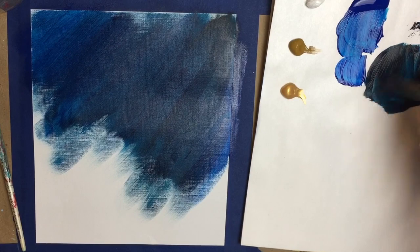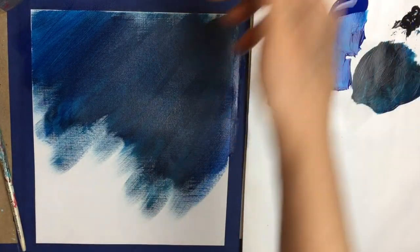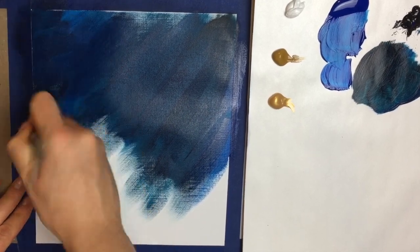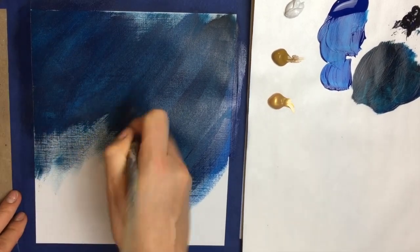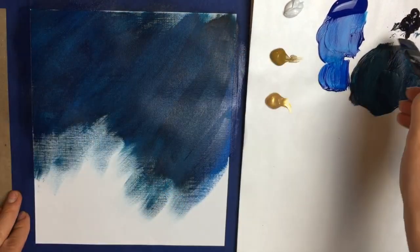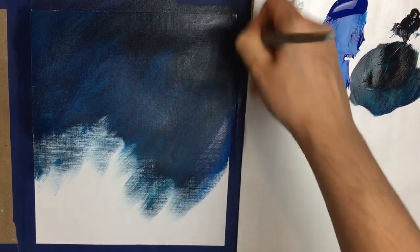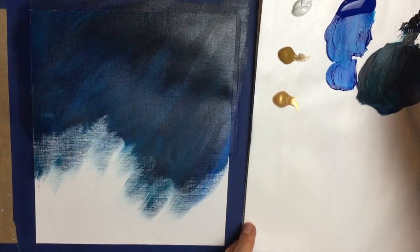Now I'm going to take that same color and add a bit more black to it, because I want to make more of a vignette — all the outer edges of the scene are encased in more of a black-blue. Same strokes, just concentrating those brush strokes around the edges of our painting. I dip my brush in water every now and then just to help spread that paint out even more, concentrating most of that black-blue on the edges.